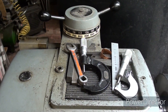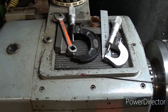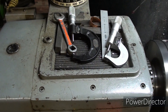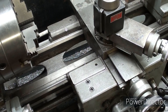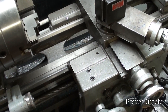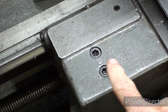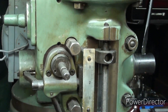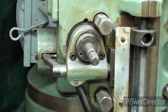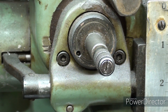You are looking at the headstock of my Clausing 12-inch lathe, and you can see that the cover for the gearbox has a series of counterbored holes where the cap screw is below the surface. Similarly, the saddle on the Clausing lathe has several counterbored cap screws. I stepped over to the Bridgeport and you're going to see all kinds of components held on by counterbored cap screws.